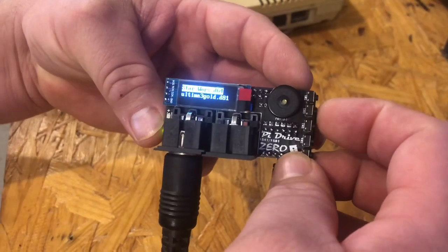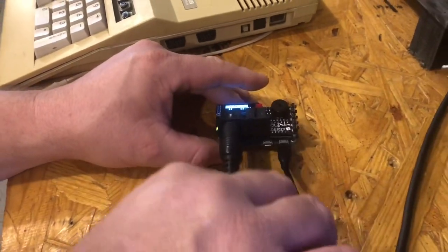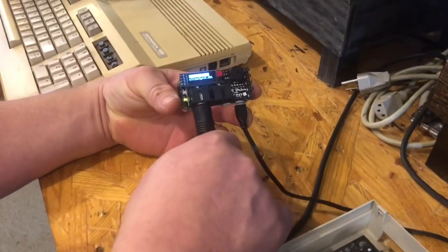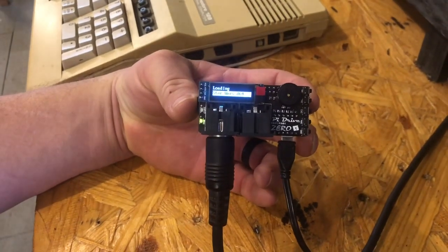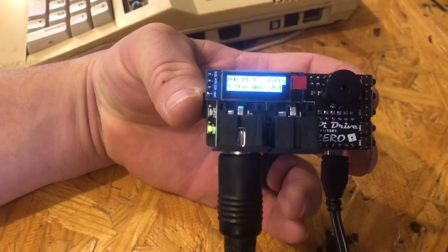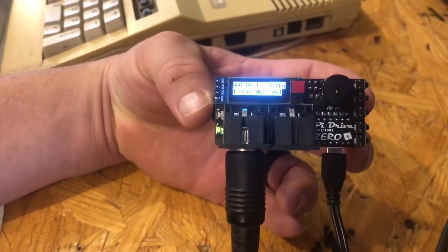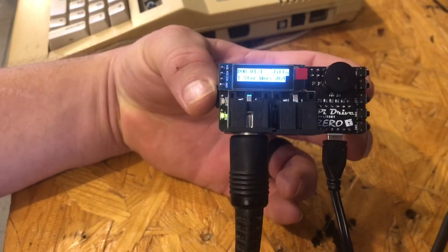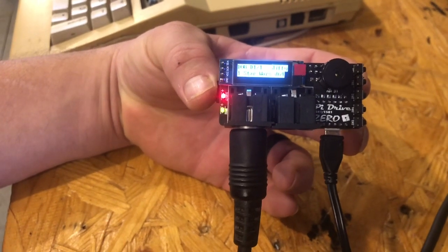You can load your image this way if you want, but we're going to use the file browser. I'm going to hold it up so you can see it a little easier — we're going to load up the Star Wars D64. You can see the little activity LED popping on. The sound isn't available in this firmware yet, but as of last week they hadn't released speaker support — there we go, it's loading up the D64 now.